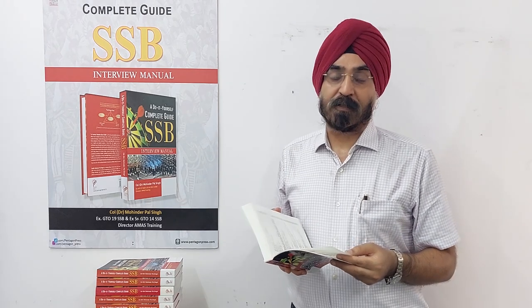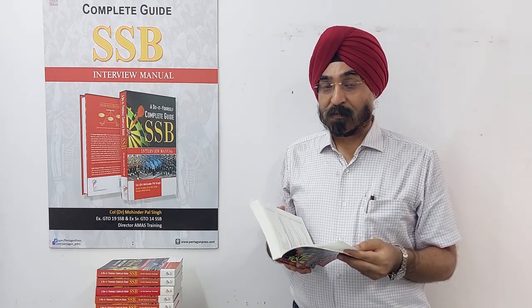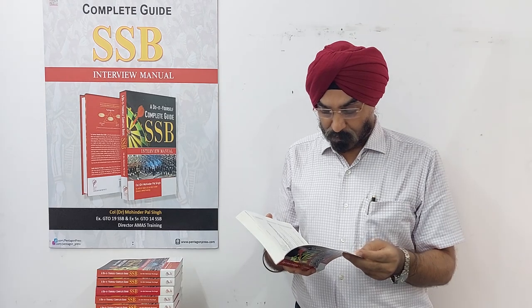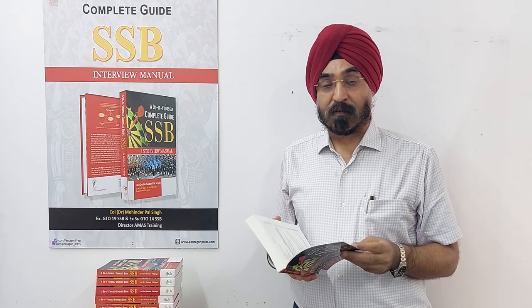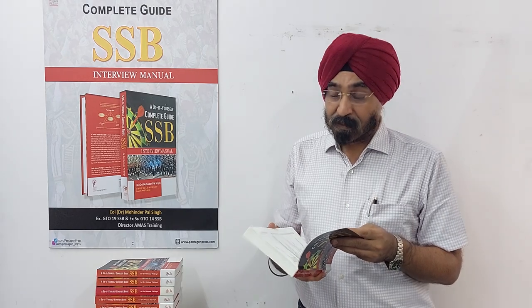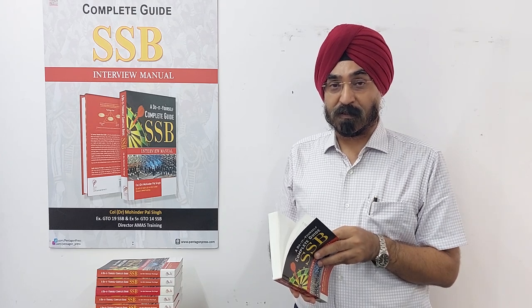In part two, I talk about preparing yourself for the various tests in detail — what you should do if you are preparing on your own. In part three, I give a practice worksheet of about 60 to 80 pages where you can practice various tests, with examples provided that you can base your practice on.